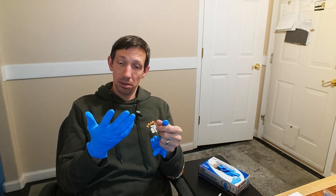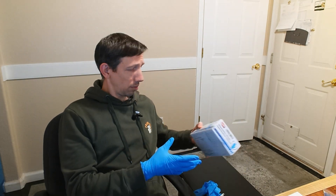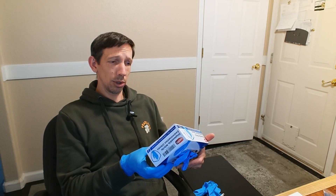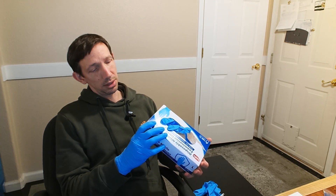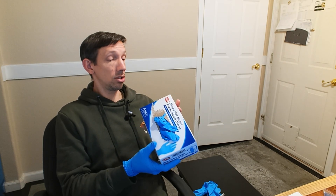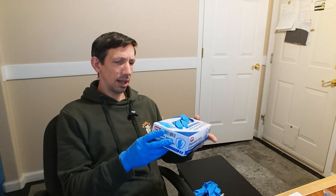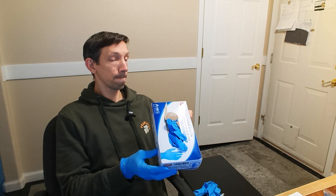I'm pretty impressed with these gloves here. Just for cleaning around the house, these come in a bunch of different sizes: extra small, small, medium, large, extra large. There's a hundred of these in a box. They're drug tested, powder free, and chemotherapy drug tested. So if you're handling things like that, definitely in a medical environment, nitrile gloves are pretty good. Anyways, thanks for watching this review, my friends. Have a great day and I'll see you all next time.